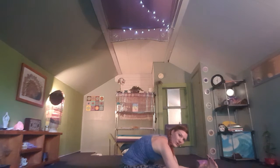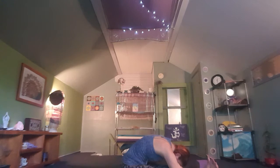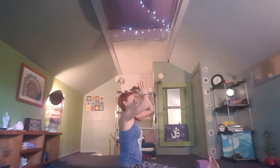As you exhale, release deeper into this stretch. Wherever we're at today — if you're up at the knees, the shins, the ankles — wherever we may be, take one more breath here, softly opening up the hamstrings. On your next inhale, lengthen the spine, reach all the way up, and exhale bringing hands to the heart.